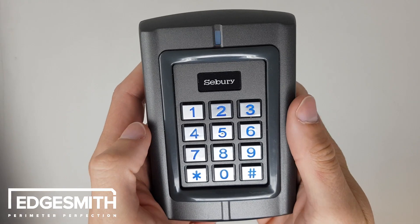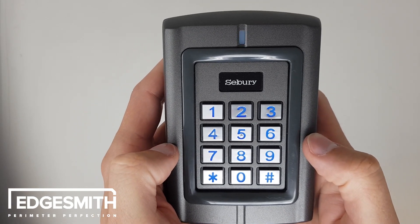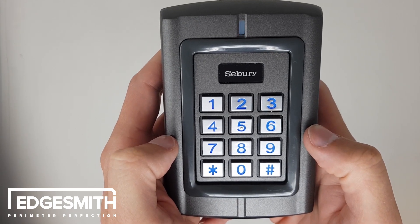Hi, here we have the Seabury Wired Keypad, the W3A. In this video I will quickly show you how to add a user code for relay output 1.